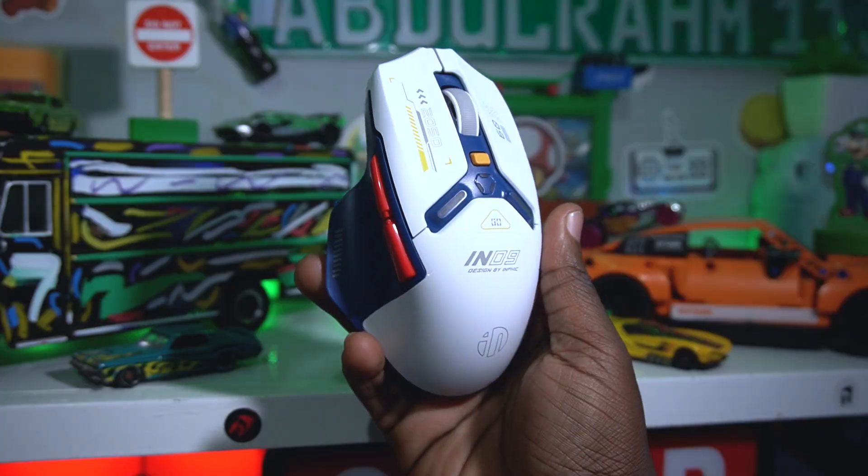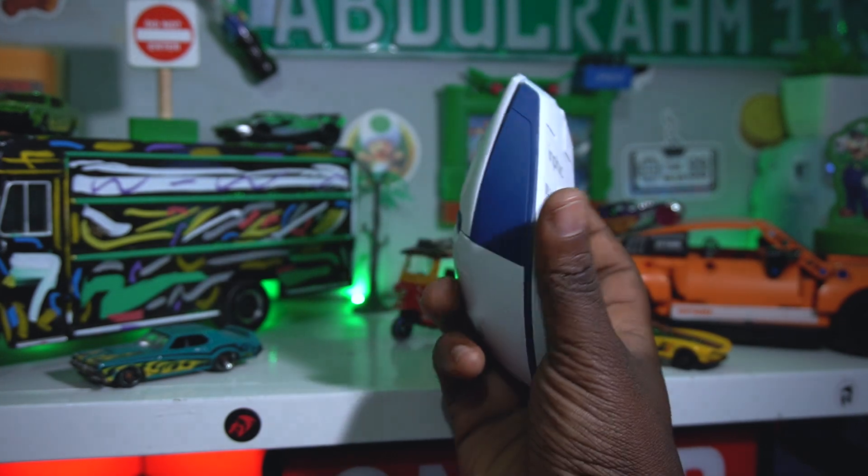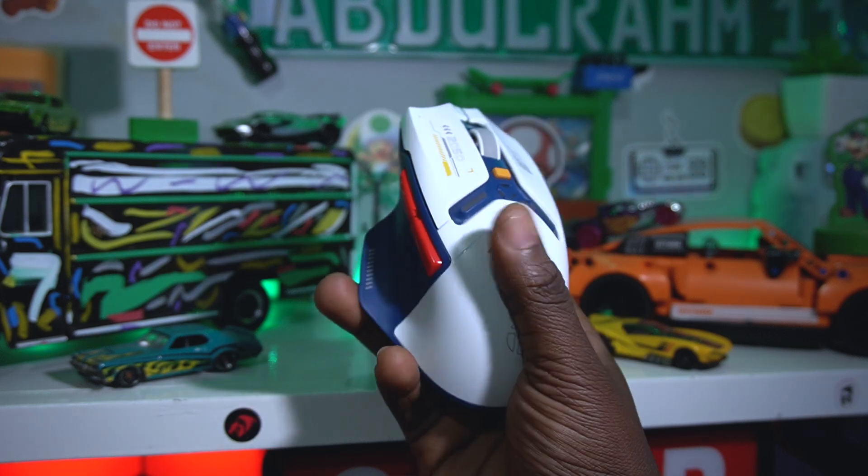So this is the Infic IN9 — it's a really nice mouse for productivity, gaming, and all sorts of tasks, even office use. But its main target audience is gamers, creative people, and video editors, because it has extra buttons and full software customization. It also has 10,000 DPI, which is really impressive.